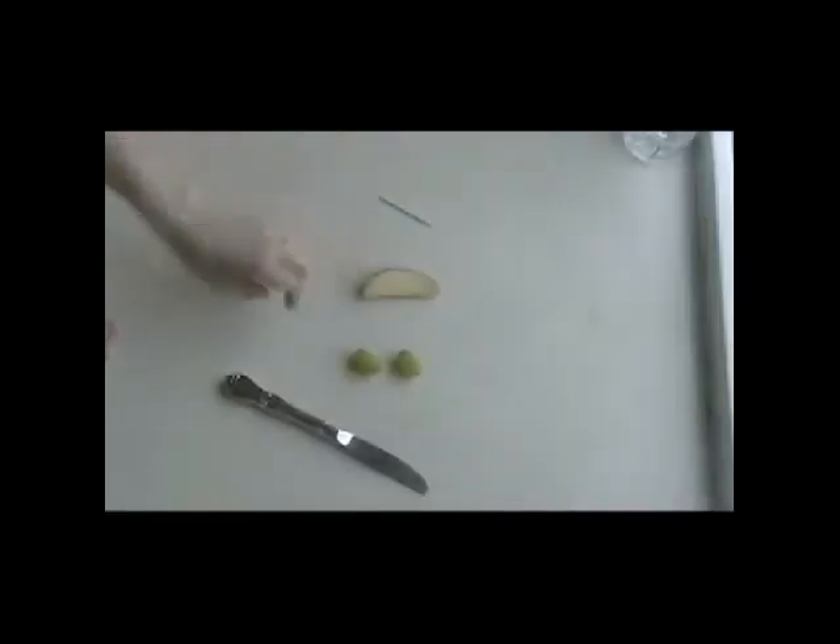All you need is a toothpick, one apple slice, two grapes, and a table knife.